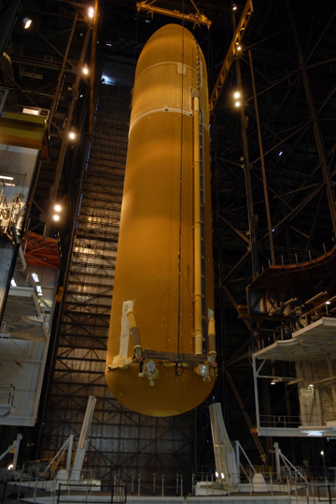Three shuttle missions — STS-121, STS-115, and STS-116 — were subsequently conducted with acceptable levels of foam loss. However, on STS-118, a piece of foam about 10 cm in diameter separated from a feedline attachment bracket, ricocheted off one of the aft struts and struck the underside of the wing, damaging two tiles. The damage was not considered dangerous.